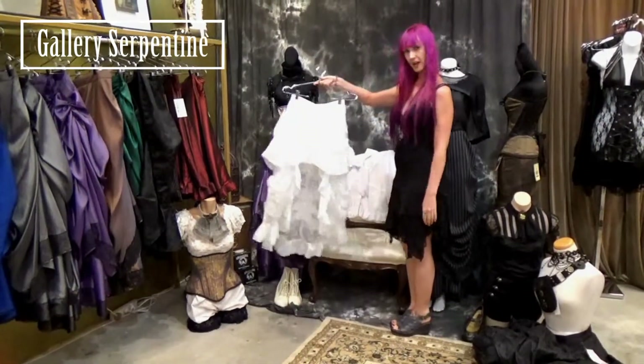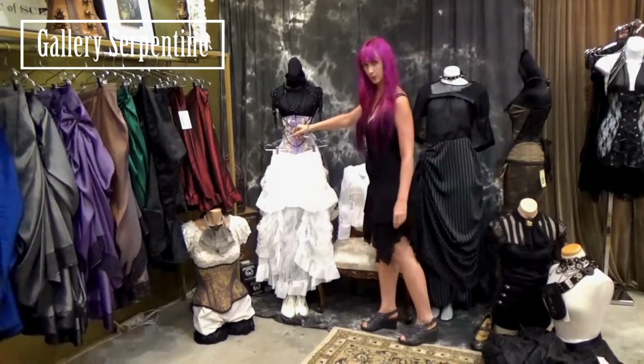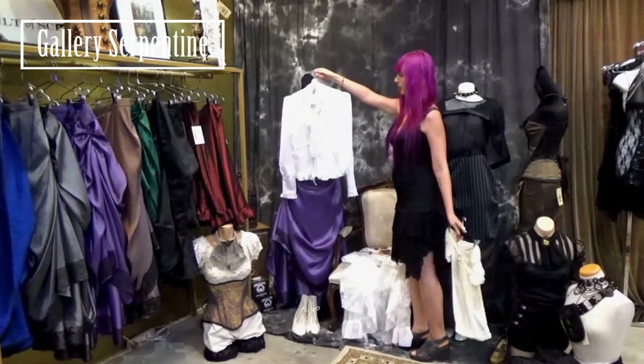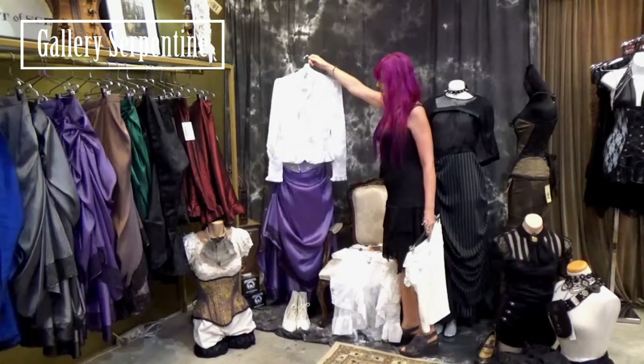We also have our burlesque skirt now in white, that would also go quite well with a lilac waspy. We also have our clockwork butterfly blouse in white, that goes great underneath corsets but also on its own.